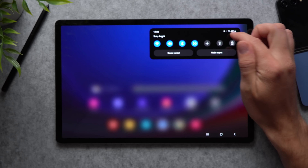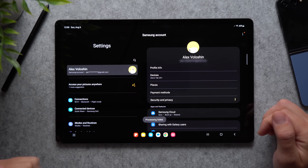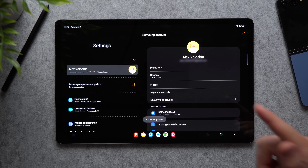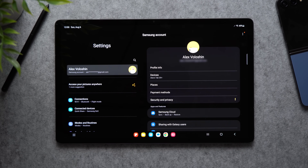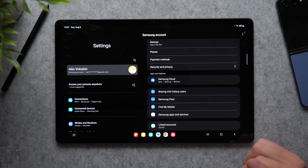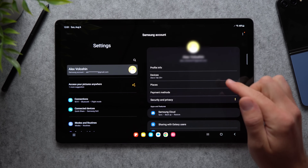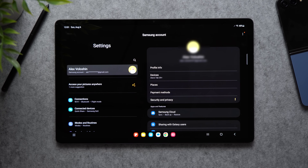The very first thing you're always going to want to do is go into your settings and sign into your Samsung account. If you don't have a Samsung account, I highly suggest you create one because it's going to give you access to important features like private sharing, cloud backups, the Galaxy Store, and things like Find My Mobile. So if you ever misplace any of your Galaxy devices — your phone, your tablet, or even your Galaxy Watch — you can use the Find My feature to find your lost devices.